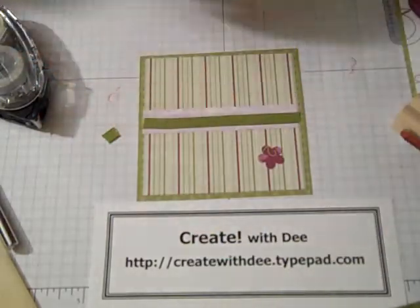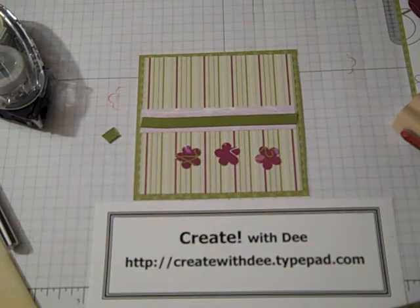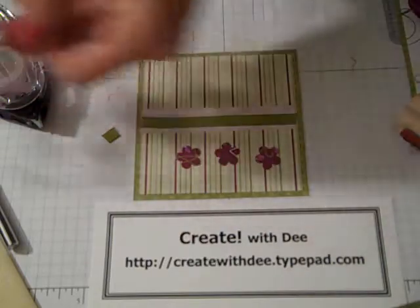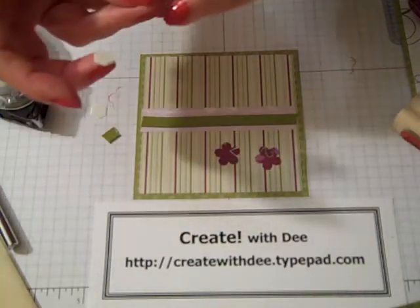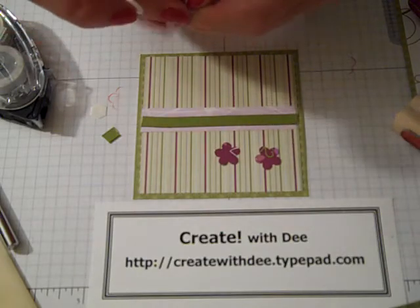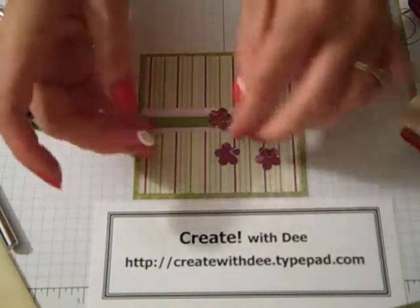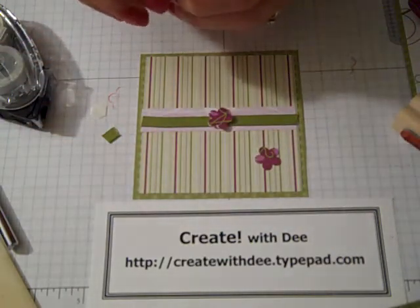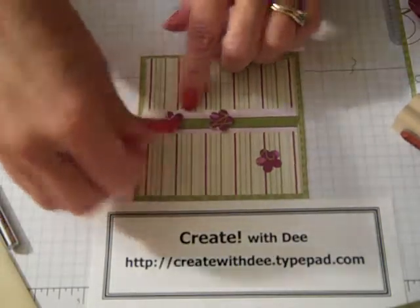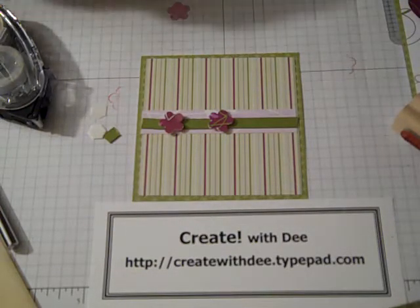I've taken the trio blossom punch and I've got three flowers punched out — just from scrap of the paper we used for the butterfly. I always like to try to reintroduce a pattern or color in both the top and the bottom. For the easel card, having something raised off the surface acts as the stopper for the top part of the card, as we'll see in a moment.